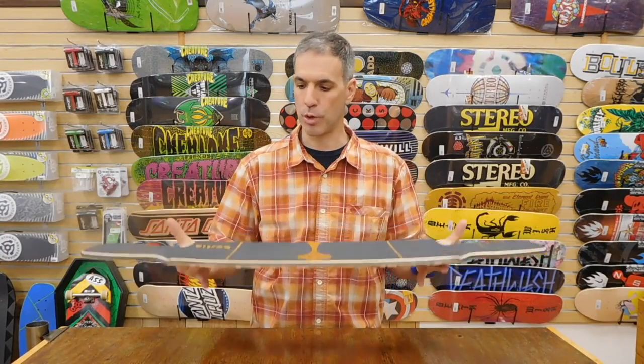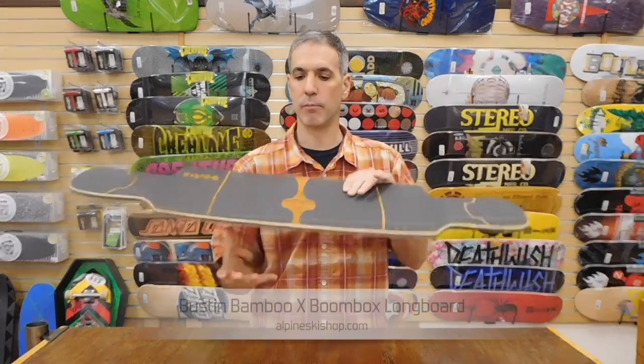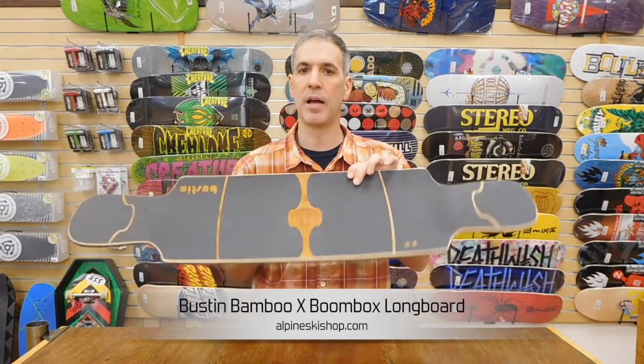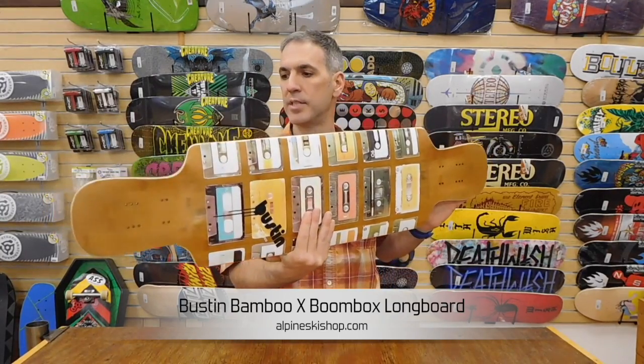This is a nice drop-down model. The length on it is 38.7 inches, and the width is a big wide 9.75. It's got a couple of wheelbase options: 25.82 to 26.57 inches.